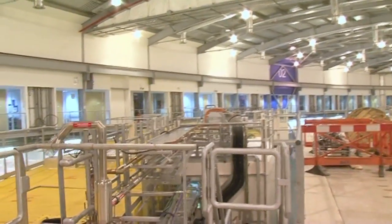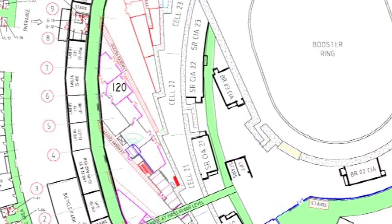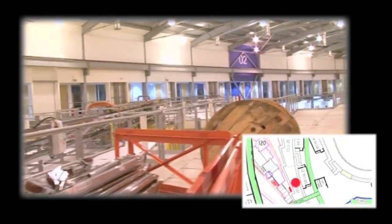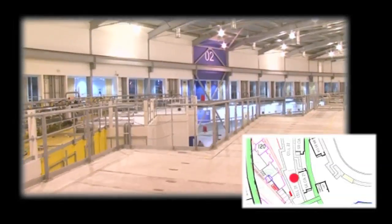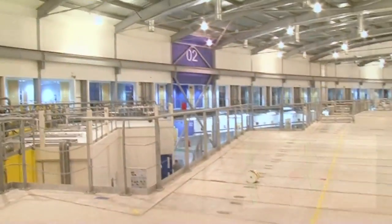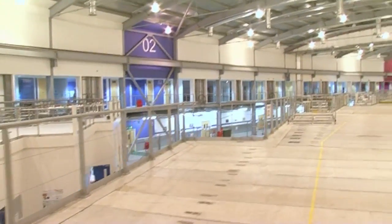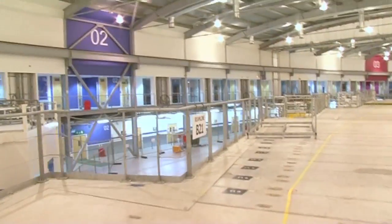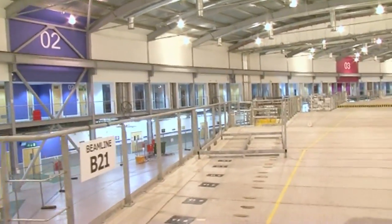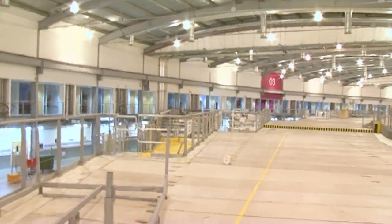This first beamline we're walking past is I-20, one of our newest beamlines that does spectroscopy measurements. Spectroscopy is a range of techniques where you look for chemical signatures from samples, so you can tell about the presence of metals or other elements. First you can detect them, see if they're there at all, and then you can learn something about their chemical environment, how they might be reacting with other types of atoms or elements around.